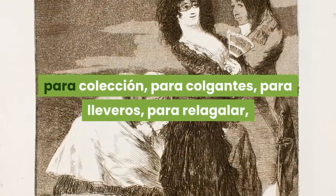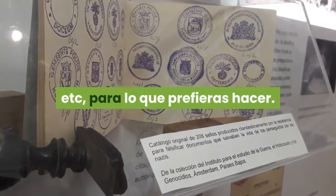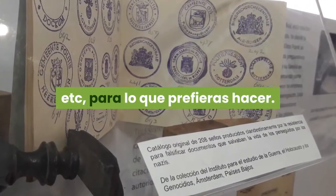Tienen una medida perfecta: para colección, para colgantes, para llaveros, para regalar, etc., para lo que prefieras hacer.